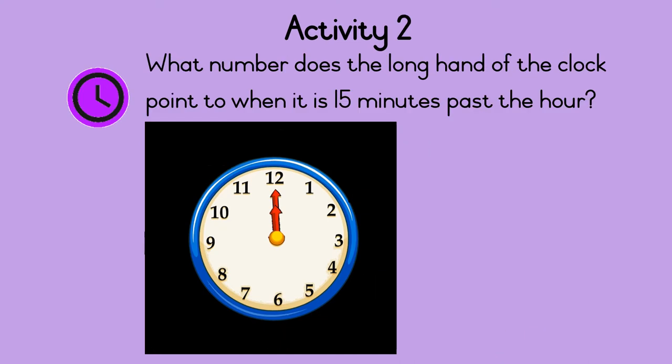Activity 2. What number does the long hand of the clock point to when it is fifteen minutes past the hour? Let's count. Zero, five, ten, fifteen — stop. So the long hand of the clock points to the number three when it is fifteen minutes past the hour.